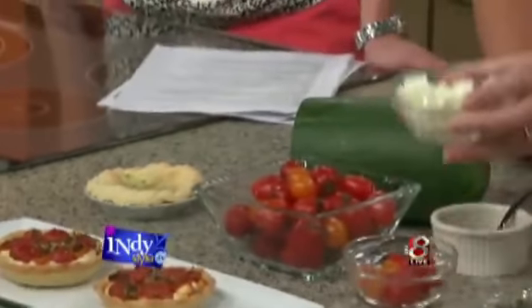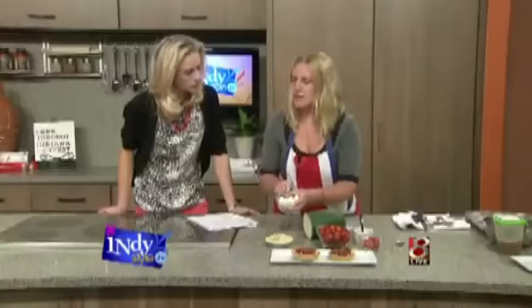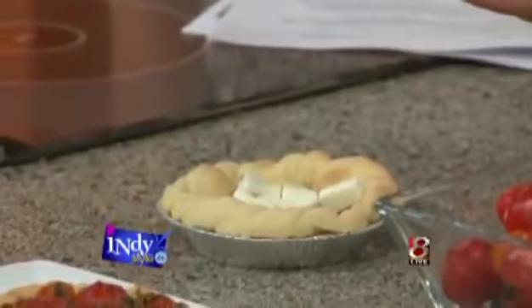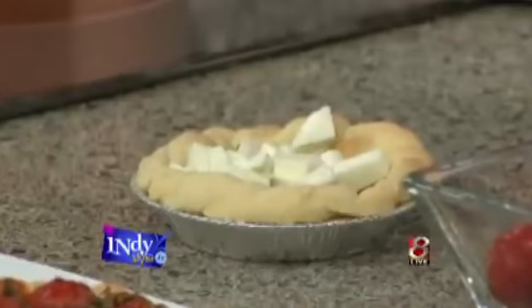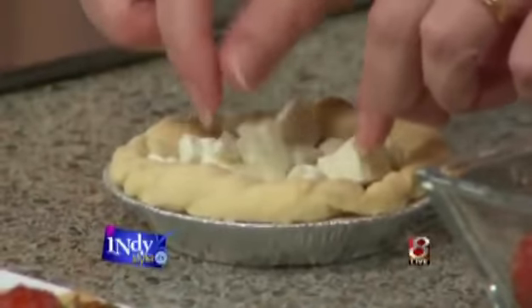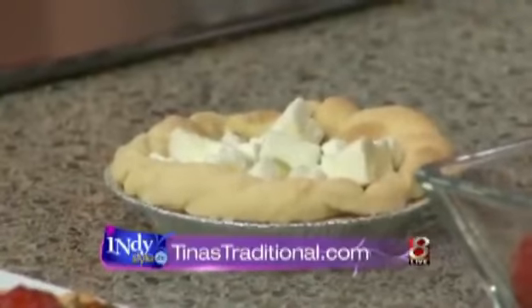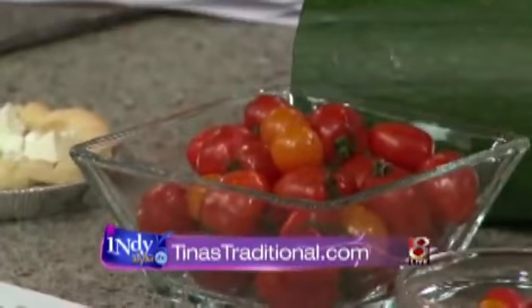I've got some goat's cheese, and what I've done on the website this week is actually listed where I'm getting some of this stuff from. This is Capri Creamery — they have about 300 goats and milk about 30 of them. This is a feta goat's cheese, locally sourced, which tastes amazing. I really wanted to do this recipe as soon as I saw tomatoes coming into season. These are just a few of the smaller, colorful ones.